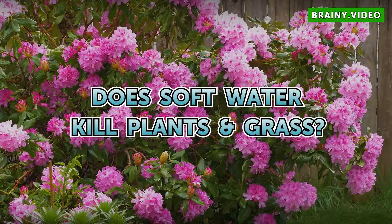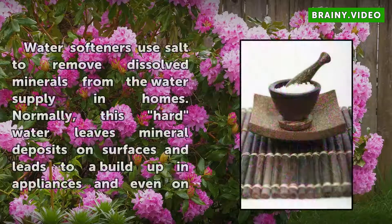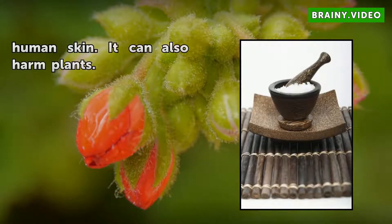Does soft water kill plants and grass? Water softeners use salt to remove dissolved minerals from the water supply in homes. Normally, this hard water leaves mineral deposits on surfaces and leads to a buildup in appliances and even on human skin. It can also harm plants.